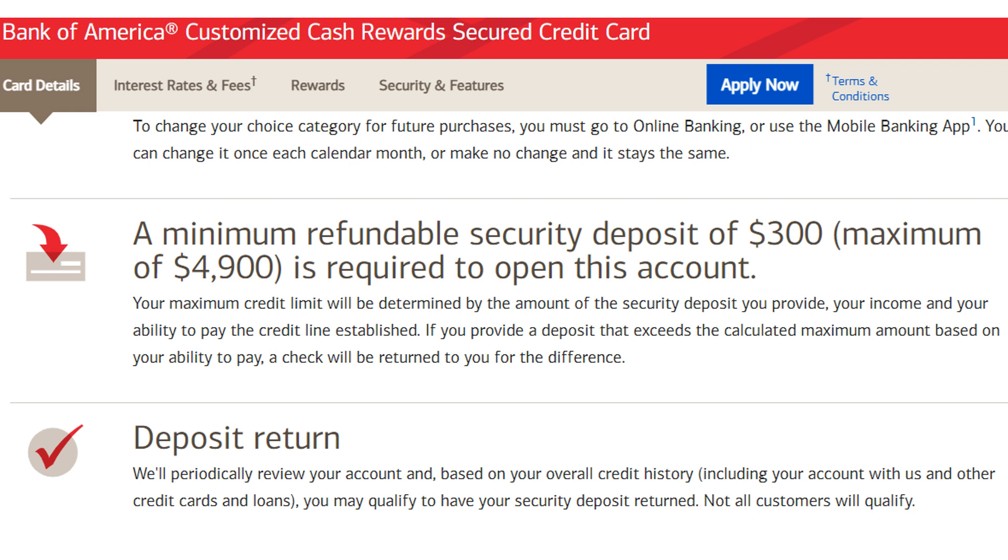This is a secured card for those looking to build or rebuild their credit, so you will need to put down an upfront deposit. The minimum that you're able to put down is $300, with the maximum being $4,900. Per Bank of America's Terms of Service, if you provide a deposit that exceeds the calculated maximum amount based on your ability to pay, a check will be returned to you for the difference. Whatever amount you put down as your security deposit will end up being the credit limit that you're given. It does kind of suck having to put down a security deposit upfront, but this amount is fully refundable.